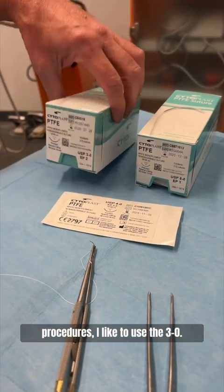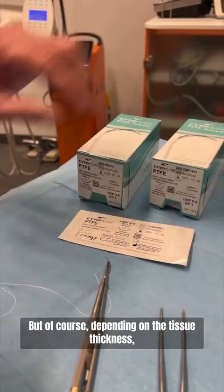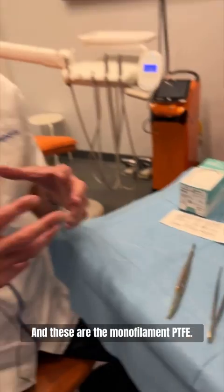I like to use the 3-0. They're a little bit thicker and they really maintain the flap together well. But of course, depending on the tissue thickness, you can go to smaller sizes like 4-0 or 5-0 — these are the monofilament PTFE.